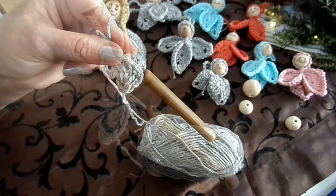Nochmal zum besseren Verstehen: sieben Stäbchen, dann drei Luftmaschen, und wieder sieben Stäbchen – damit wir die Blattflügelform bekommen. Das ist immer die Grundform. Die erste Reihe bleibt gleich, egal in welcher Größe man häkelt. Mit einer Kettmasche verschließen.